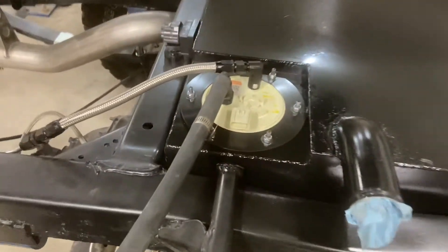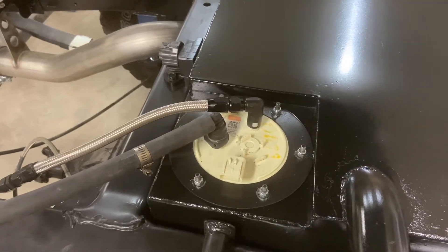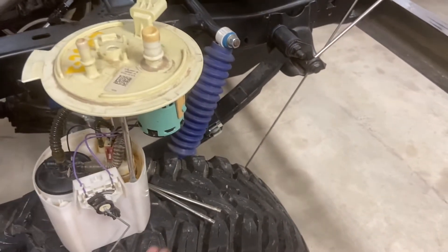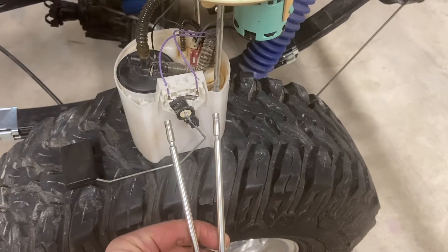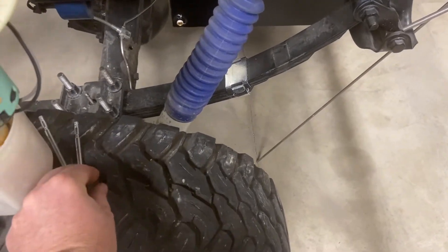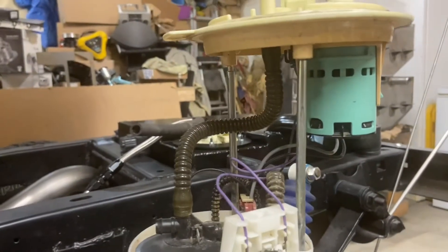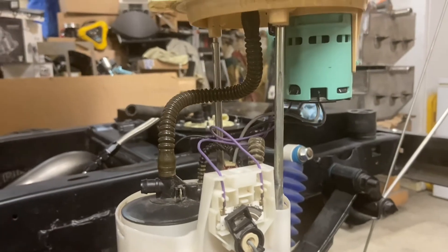The fuel pump module we like to use comes from a 2015 to 2017 model year Expedition. This one is for the long wheelbase — the 131-inch wheelbase version — and from bottom to top it's about 10.5 inches. What we do is pull the original rods, which are roughly quarter-inch stainless, and replace them with longer rods to give us the 12-inch stack height that we want. The fuel pressure hose coming from the pump up to the outlet has enough room to lengthen those lines as well as the electrical leads.